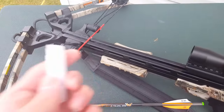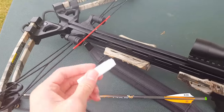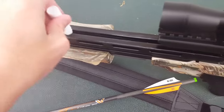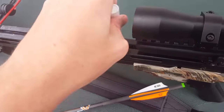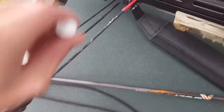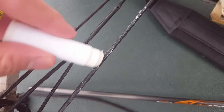All this basically is, is that you have to put lube on your rails and your string so it has a better flight. You just put the lube on the rail, just like this, and you put a little bit on the string. It's kind of like lubing a bow, but it's just more work and you have to put a little bit more lube.